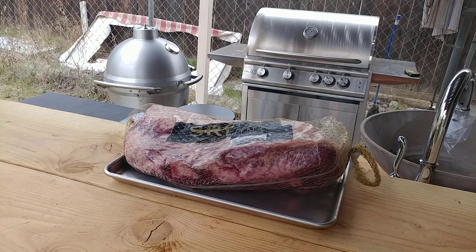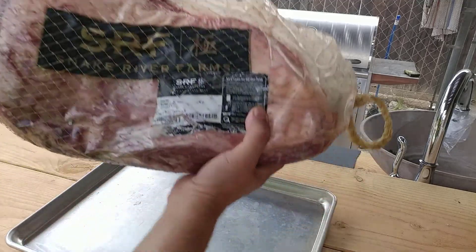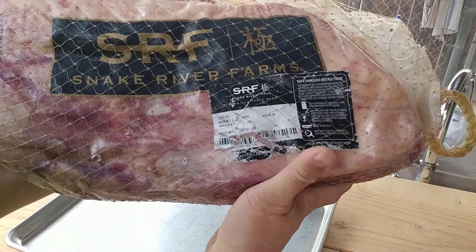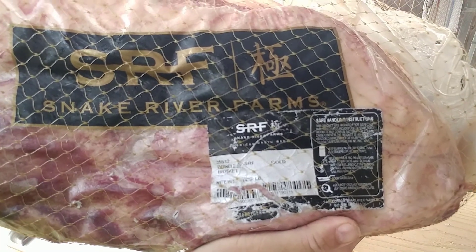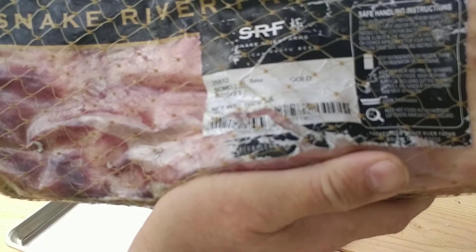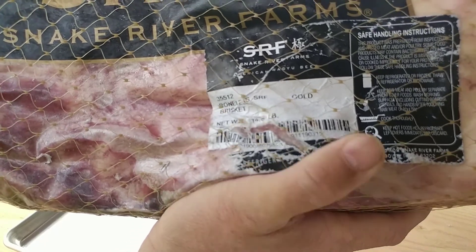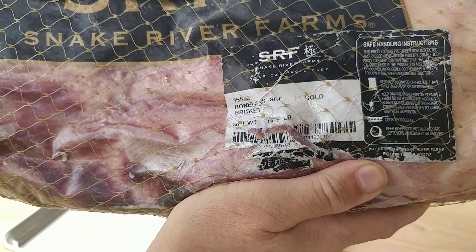This is for my friend Stacey, I hope she can help me with this. This is what I'm looking at here. You can see the white packaging, and they'll kind of tell you what it is. It's a Gold brisket from Snake River Farms.